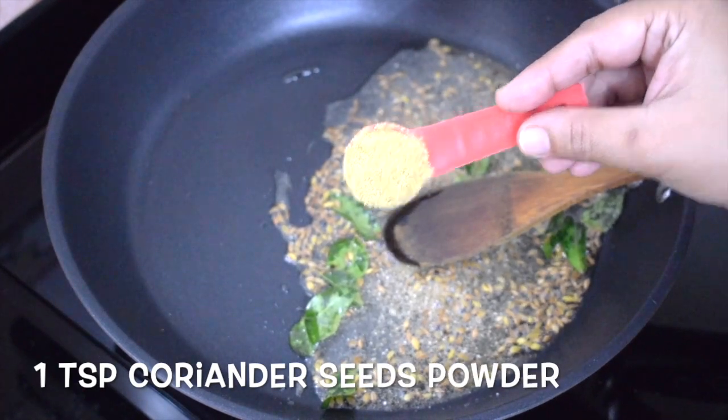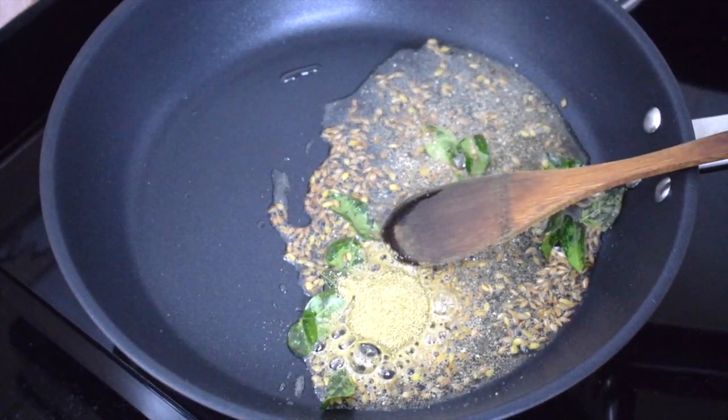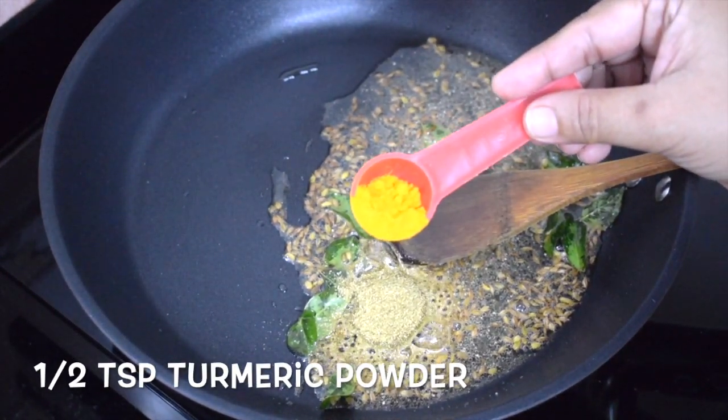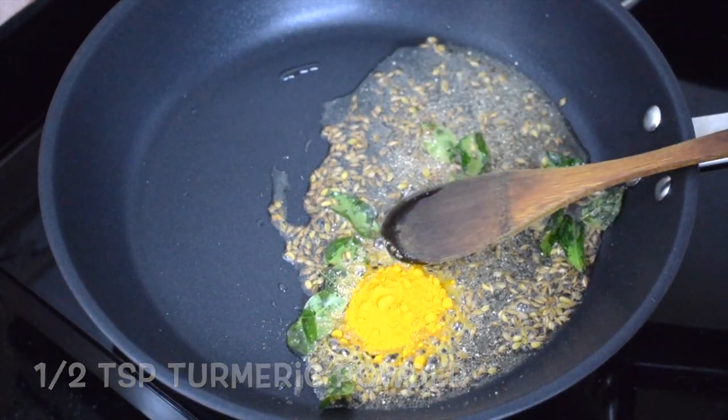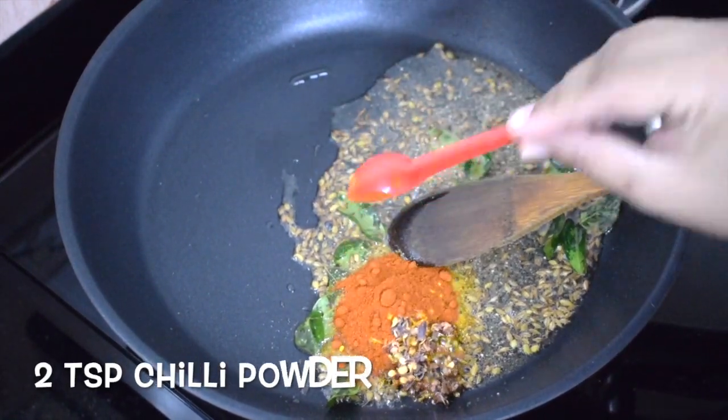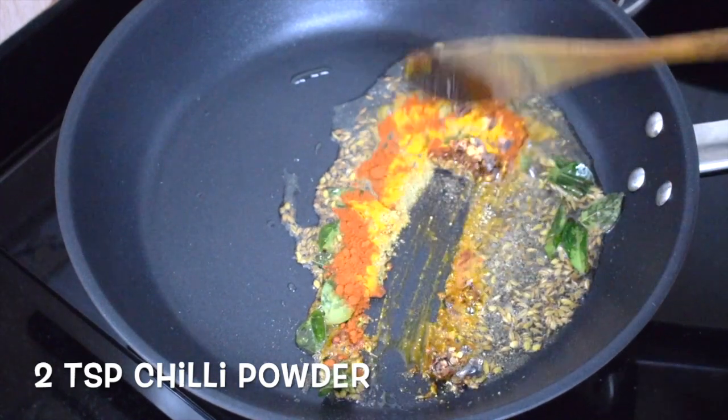Now add 1 teaspoon of coriander seeds powder, half teaspoon of turmeric powder. See that the spices don't burn. Add 1 teaspoon of chilli flakes and 1 teaspoon of chilli powder.